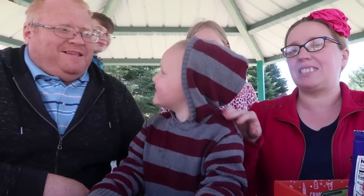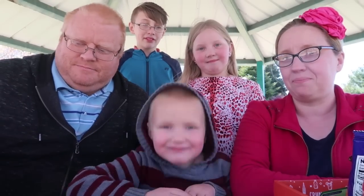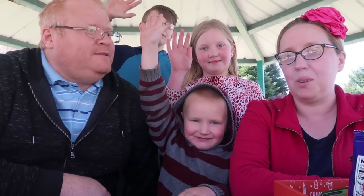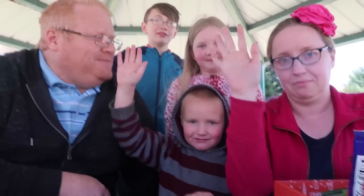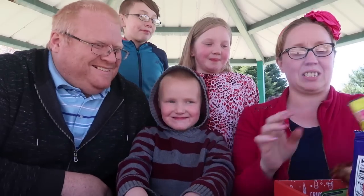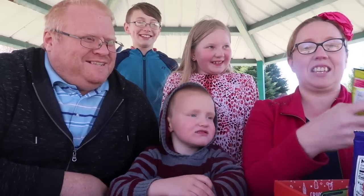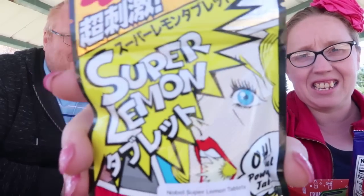Family vote — all who said they like it raise your hand. All who oppose raise your hand. You can't be on both sides! I'll just pick the next one.